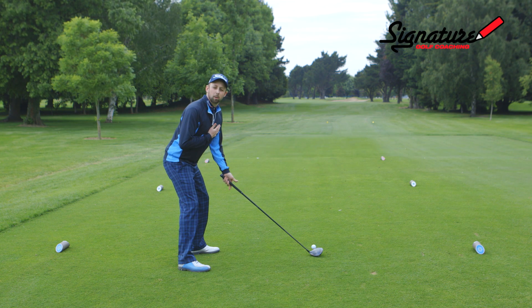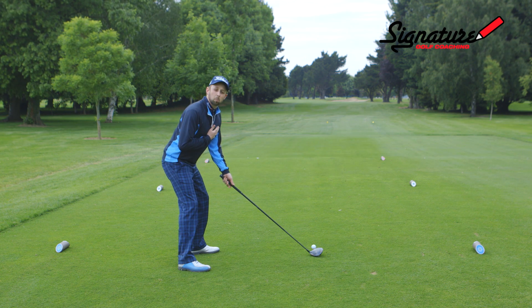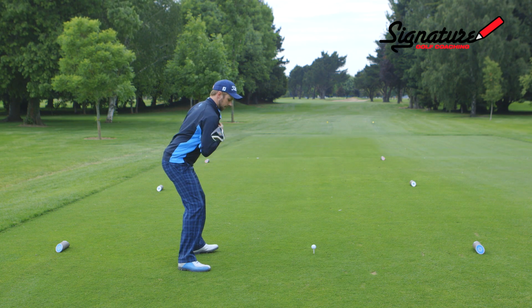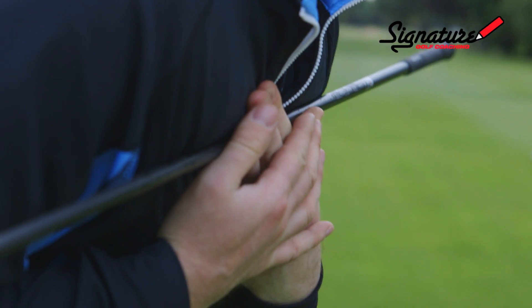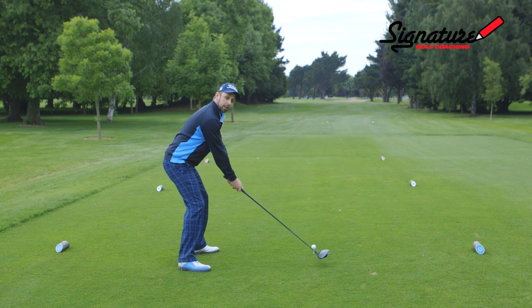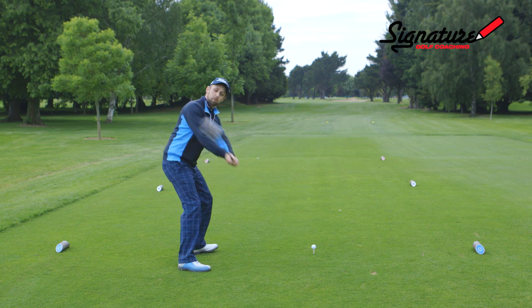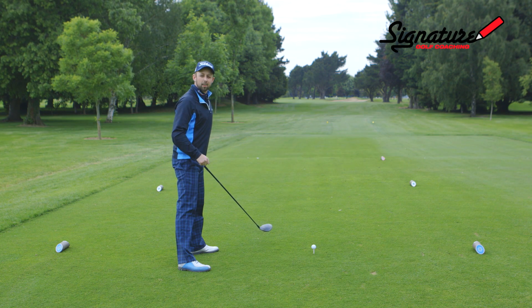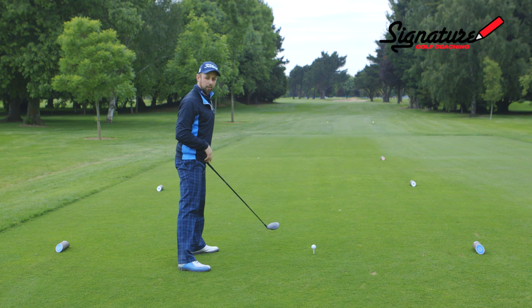The most common flaw I see in slicers is poor shoulder alignment. When a golfer sets up, quite often they've got their shoulders pointing too far left. This leads to an out-to-in swing path where the club has been swung left and the club face is pointing right of that swing path. This creates clockwise spin and curves the ball to the right.